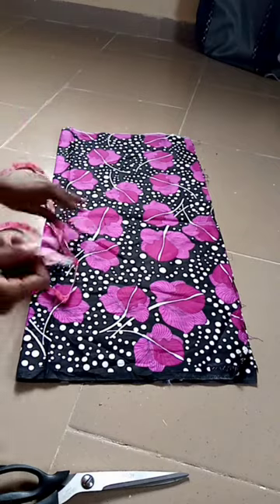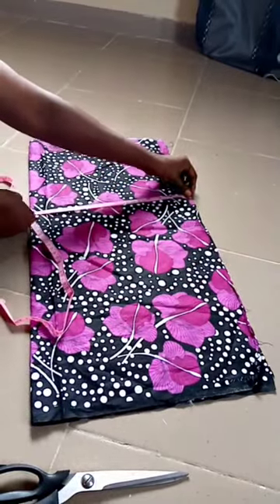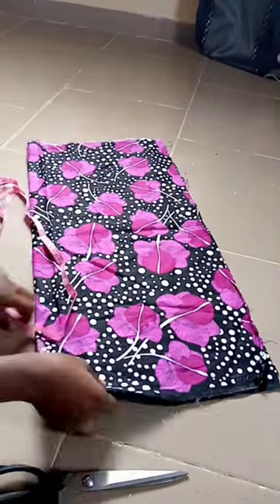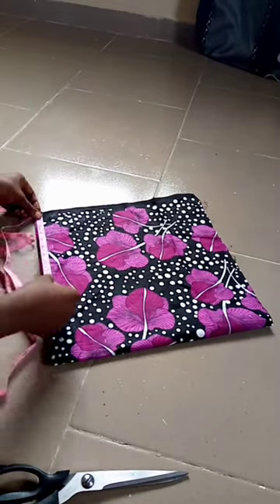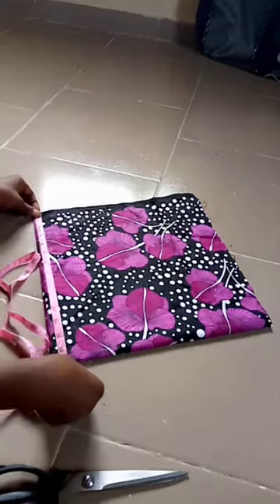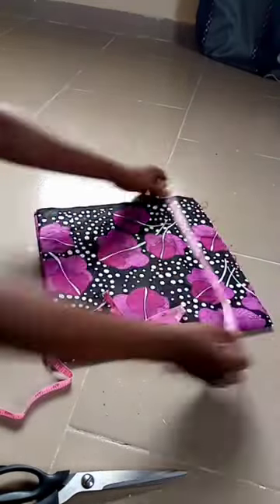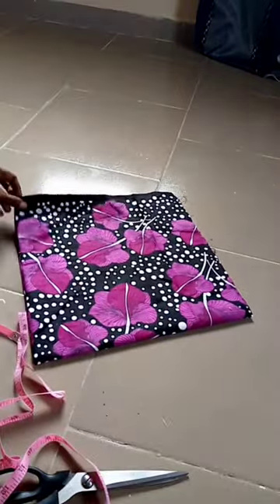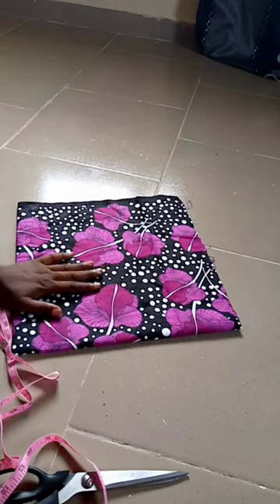Now I will mark my 14 inches. I will be folding my Ankara fabric into four and marking 14 all around. Then I am going to mark five inches from the upper edge of my folded fabric.